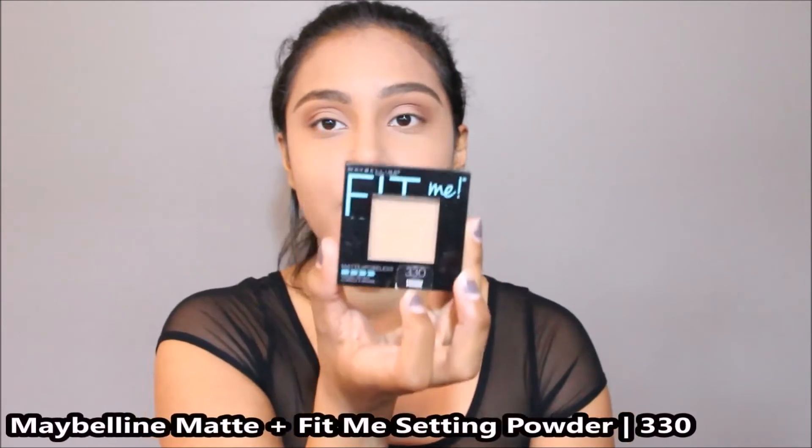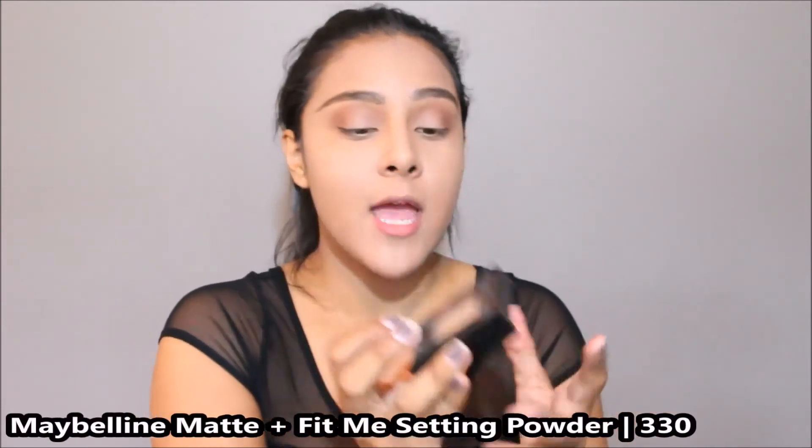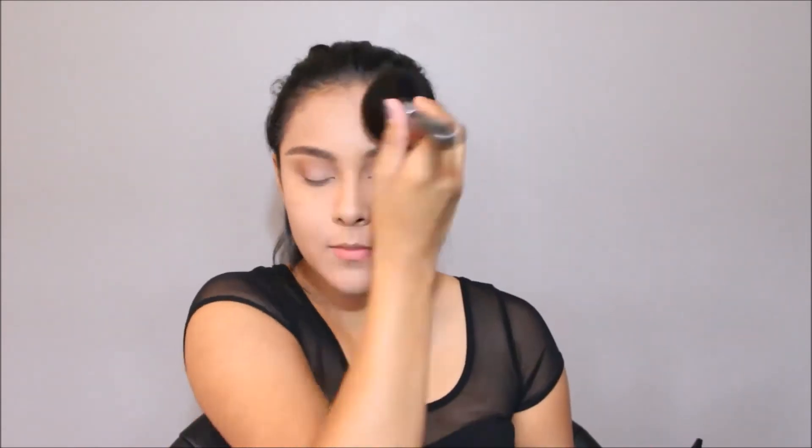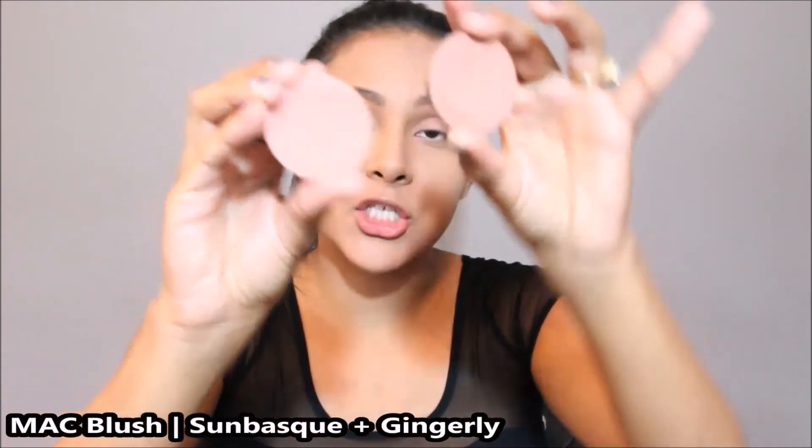I'm going to take a little break from the eyes and move on to the face. I'm going to set the rest of my face using the Maybelline Fit Me Matte and Poreless Powder in the color Toffee Caramel, applying that all over my face with my Sigma S30 brush. Then I'm going in with my go-to blushes — MAC Sun Bask and MAC Gingerly — and I'm going to mix both of these together.